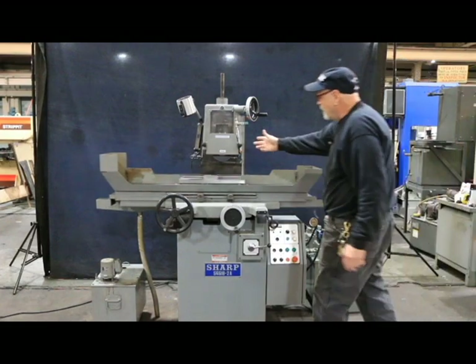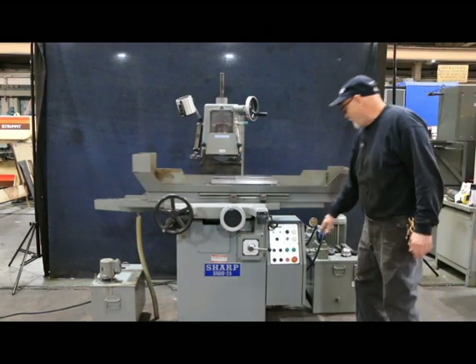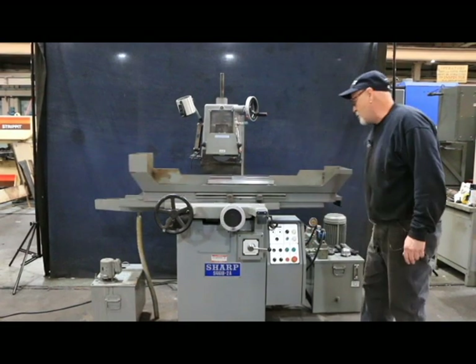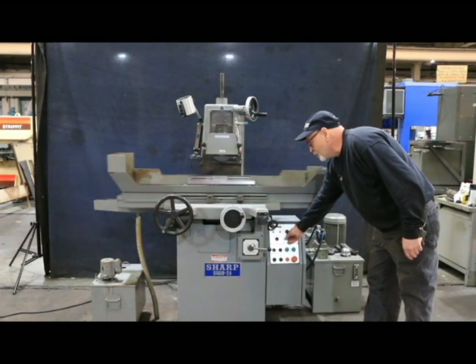The spindle is running right now — the machine is running. So now we have it going in the automatic. I can reverse that direction by hitting that or coming in this direction. And the amount of the step you can adjust here — I can make the step large or I can make it small.